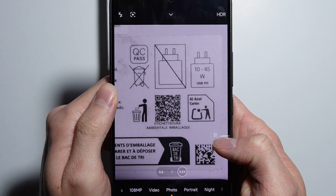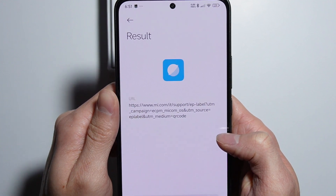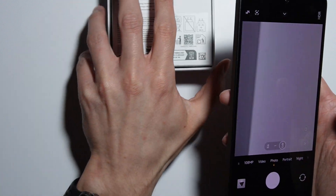As you can see, an icon appears right there — that's the QR code indicator. Simply press on it and here we have the result of the scanning.